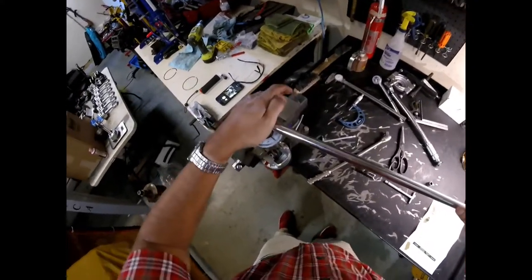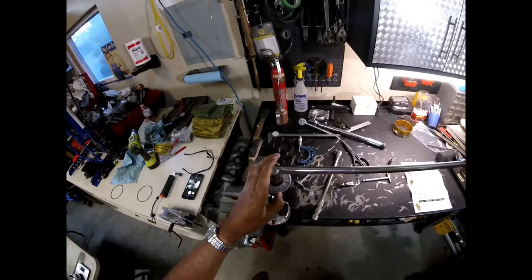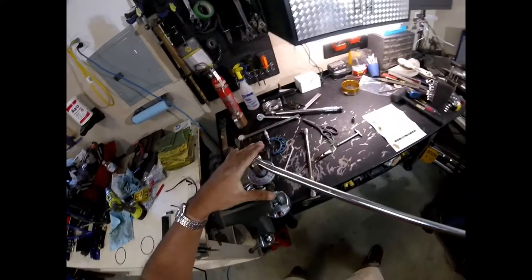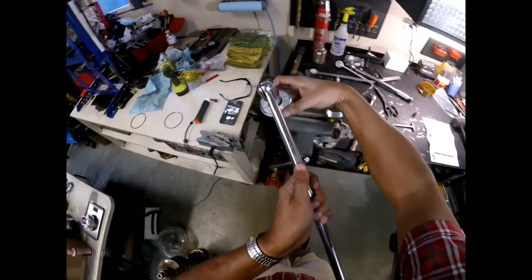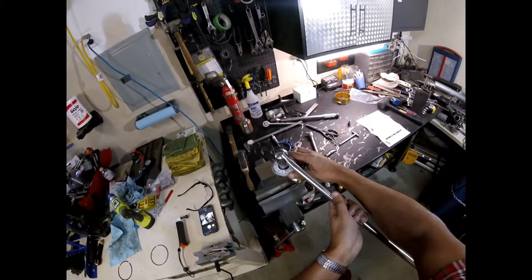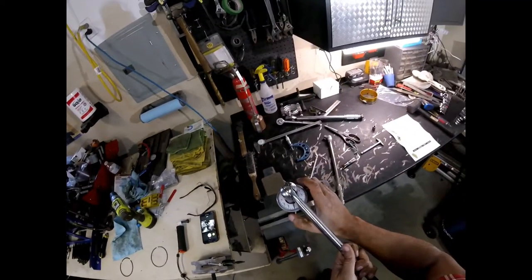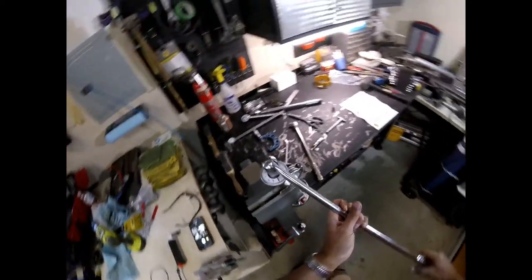We're going to go from zero to 50 degrees. See how this works — make sure all the backlash is out. 50 degrees is right here. There we go, that's 50 degrees. Now we'll do the other side. Get all the lash out. I'll put the needle where you can see it — we're at 270, and we're going to have to go to 310-320, just 10 degrees below the 330. So another 50 degrees on this one.